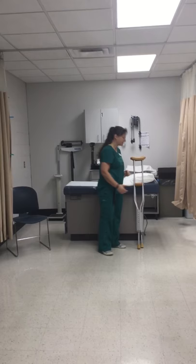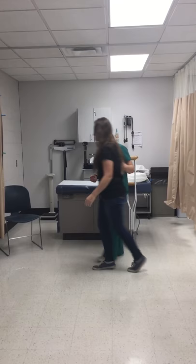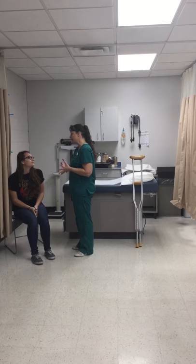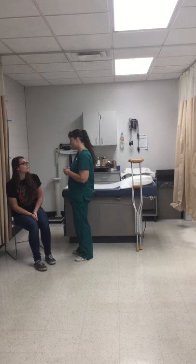Step two says to identify the patient and explain the procedure. I'm going to call my patient in — Erin Woods. Hey Erin, how are you? I'm going to have you have a seat here. Your ankle bothering you? What we're going to do today is get some crutches fit for you to help you get around with that ankle. Can I get your birthday before we get started? April 10th, '03. Okay, perfect — that's what I have in your chart. So next I'm going to have you stand up so I can adjust these for your height.